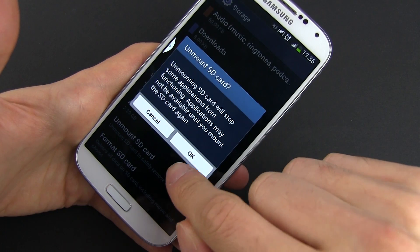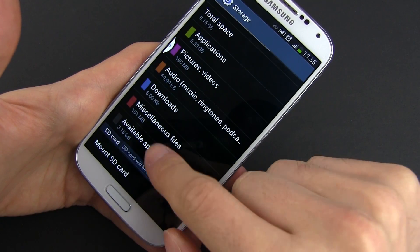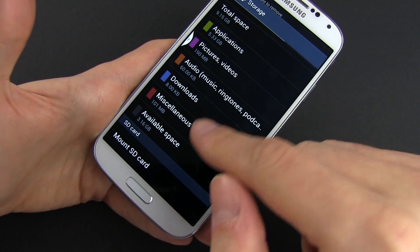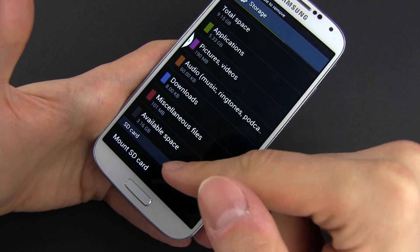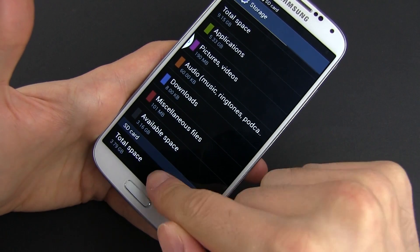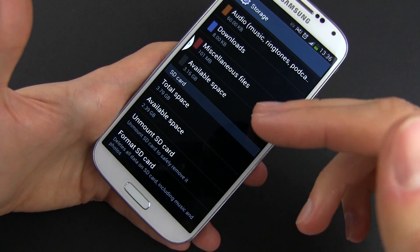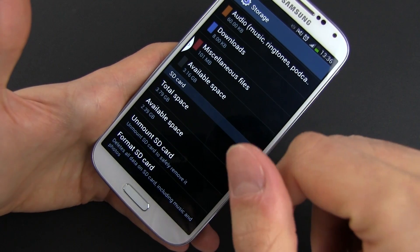With some cards, they might not appear automatically here and you'll have to press Mount Card for that. In some situations the card will be displayed like this, and in order for it to work, you have to press Mount Card and then it will be available. The system will see it and now you can actually use it.